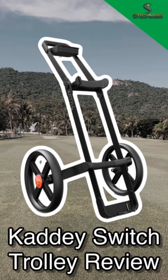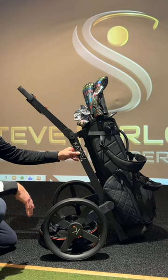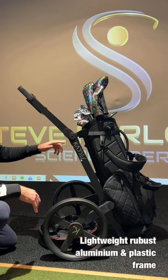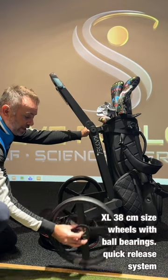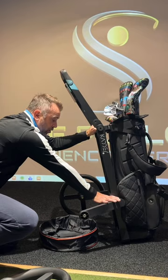Caddy Switch in 60 seconds. Features of this trolley: first of all, an extremely robust, well-made piece of kit. We've got a combination of aluminium and plastic. Some of the features: it's got ball bearing base wheels, extra large in design, and a quick release system which comes off the frame really, really simply.